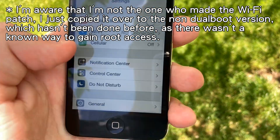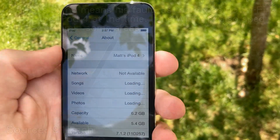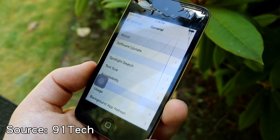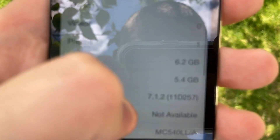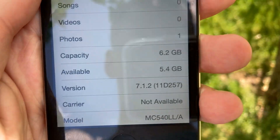And just to prove that this is not dual booted — also check this out, look at how fast this loads now. Much better than what 91 Tech said it did, and that's because it was missing Wi-Fi and at the time there was no Wi-Fi fix. So that's pretty cool. Look right here: capacity 6.2 gigs, available 5.4. This is not dual booted — you can see it is using the full 8 gigabytes.